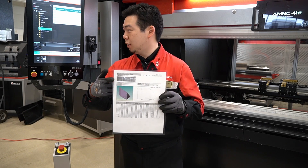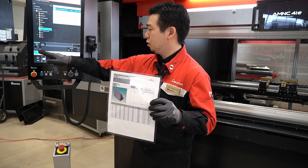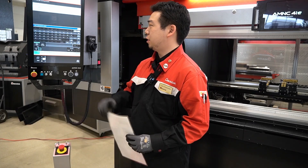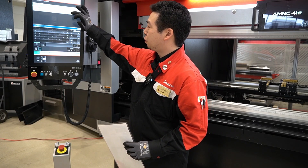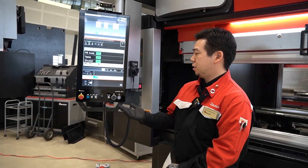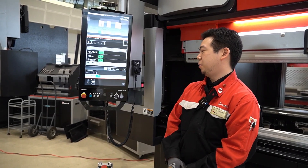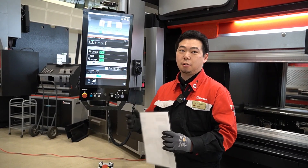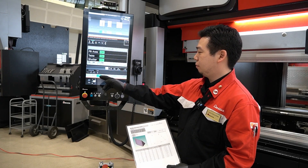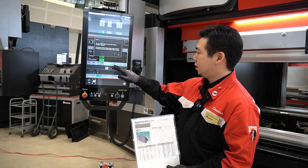What the operator should do after getting his part with the setup sheet is come to this screen, go to Search, and scan the barcode using the reader at the bottom of the machine. It will call up the program — you choose it and hit Enter. Once it's done, it's going to skip the programming phase because that's already done, and we're ready to go. Using the setup, we'll hit Start.